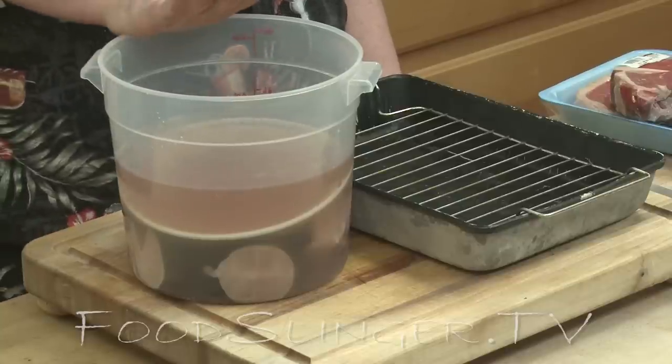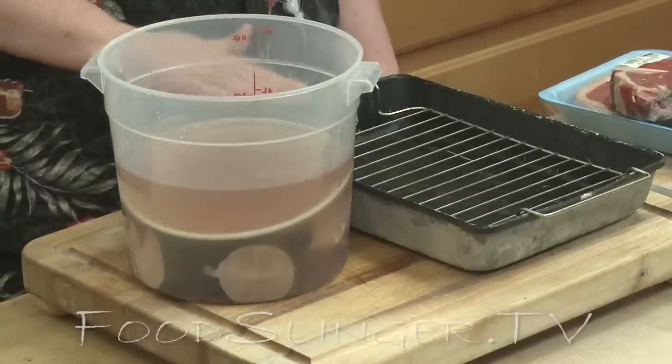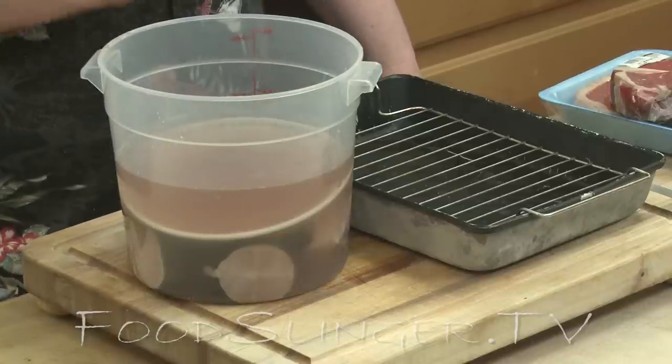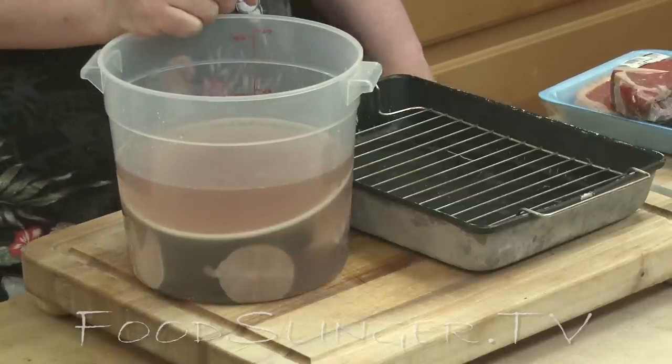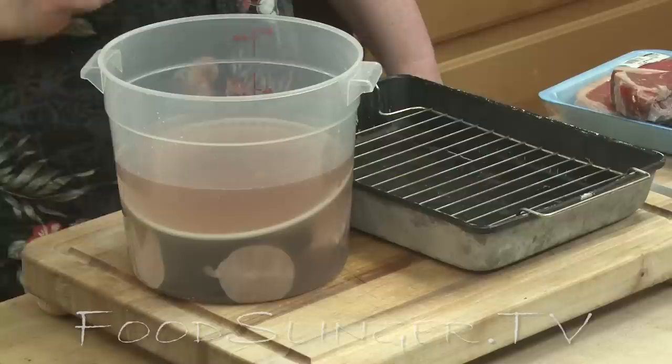In this brine solution — it looks like a gallon now because all the fish is in it, but it was two quarts of water with a quarter cup each of kosher salt and sugar. One quarter cup to two quarts of water.